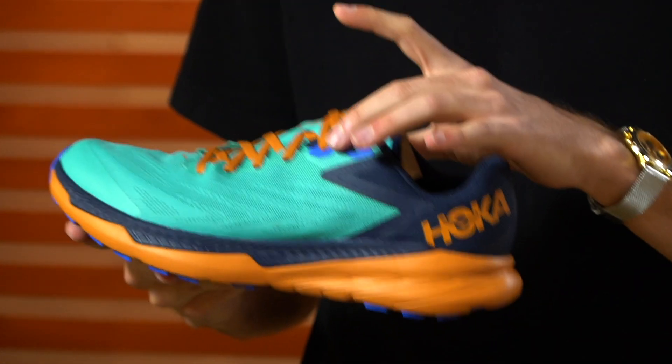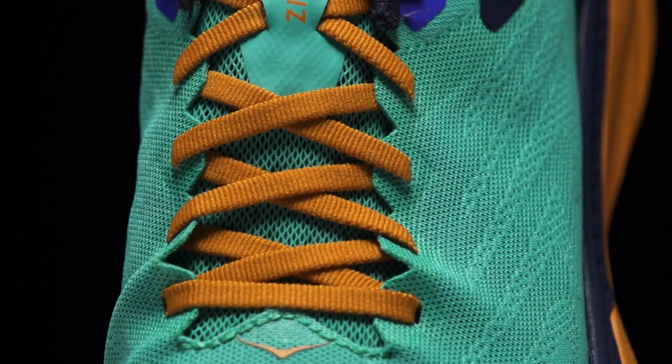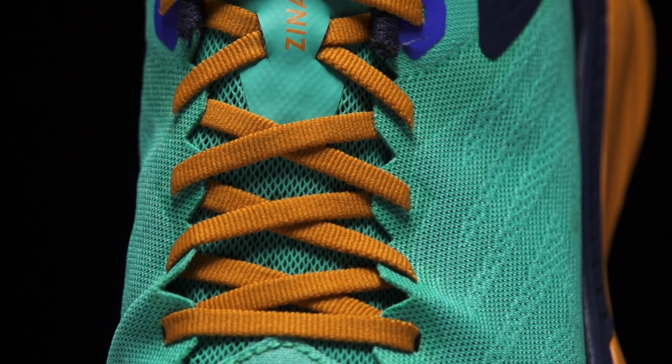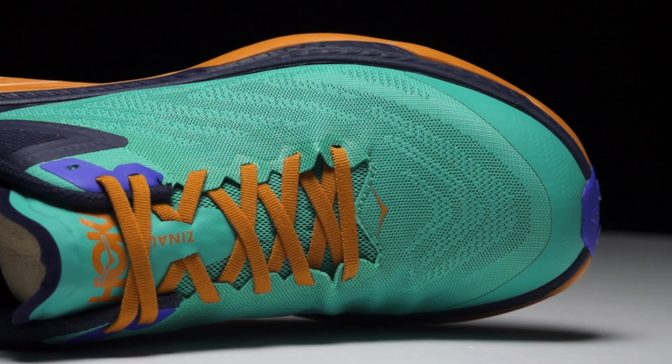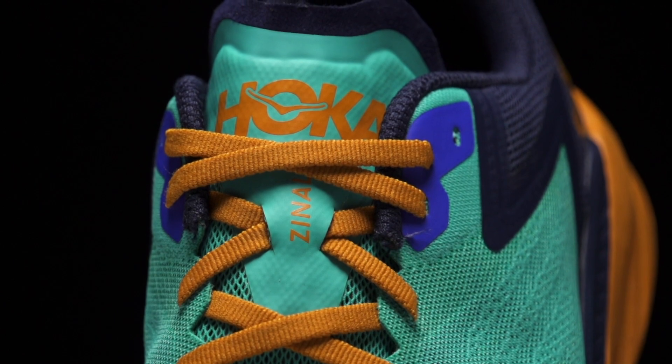Moving on to the upper, we've got a breathable recycled mesh — it's fairly thin and fairly lightweight. Up in the toe box we've got a toe protect that offers a little bit of extra protection from stones. We've also got a gusseted tongue that's going to help keep debris out.